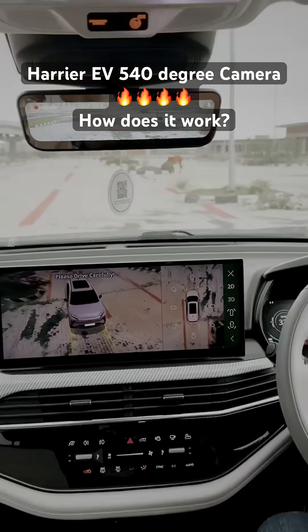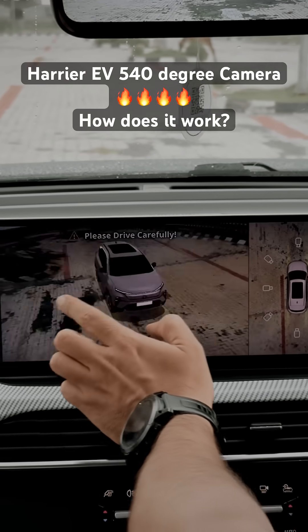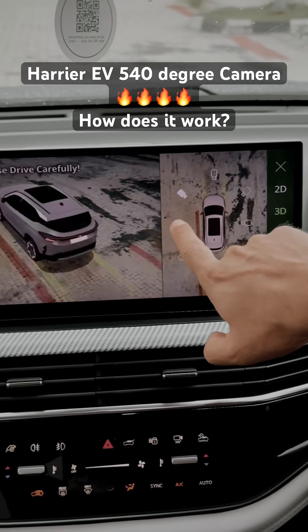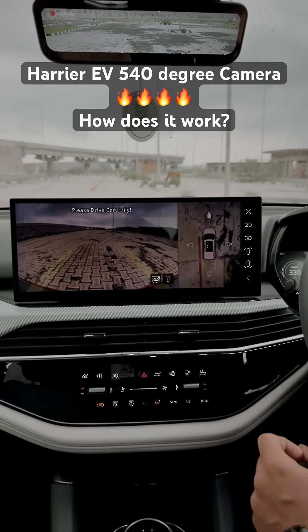This is the 360 degree camera of the Tata Harrier EV — this is what it looks like. The clarity is something for you to judge. You must have seen a lot of 360 degree cameras. You can also choose a specific angle from which you want to see the car. Right now it's in 3D mode, but you can choose the 2D mode as well.